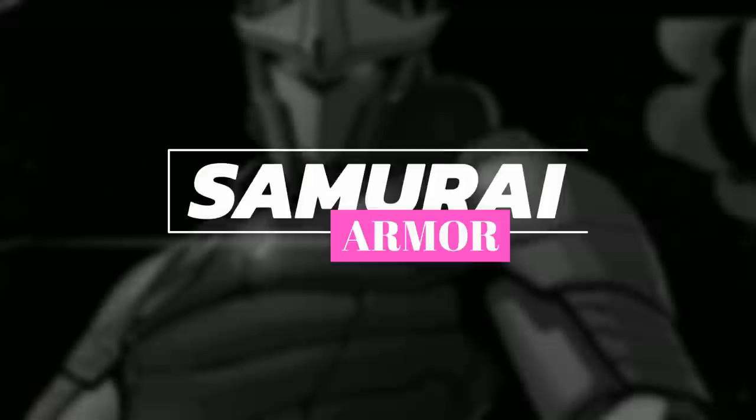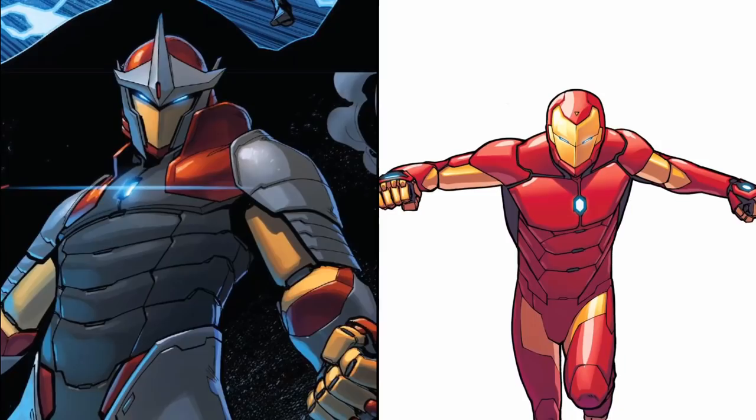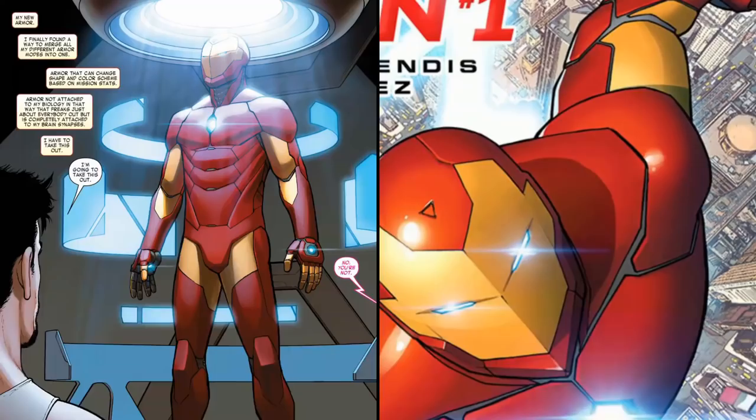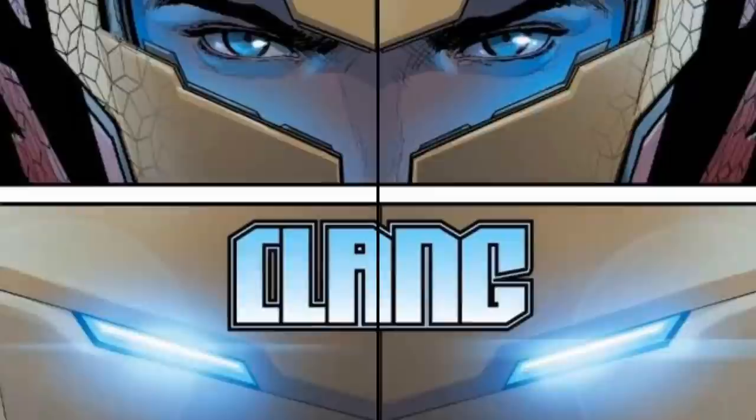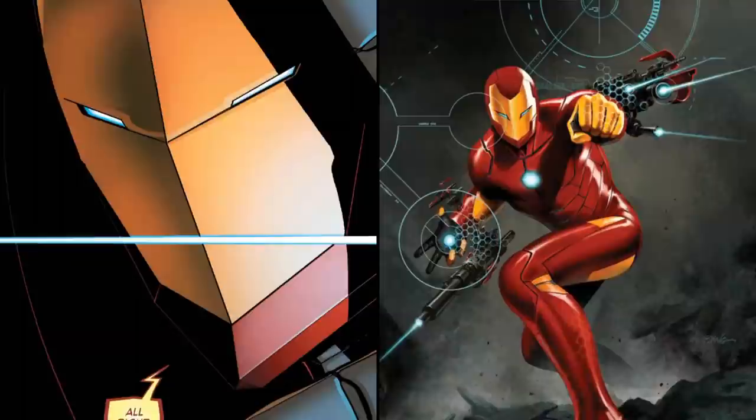Hi everybody, I hope you're having a great day. In this video I'm going to be covering the Samurai Armor Mode of Iron Man. This is one of the configurations of Iron Man Armor Model 51, also known as Model Prime Armor, which made its first full appearance in Invincible Iron Man Volume 3, Issue Number 1 in December of 2015. This Samurai Mode in particular made its first appearance in Invincible Iron Man Volume 3, Issue Number 4 in February of 2016.